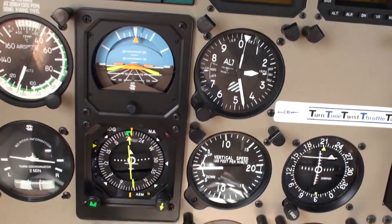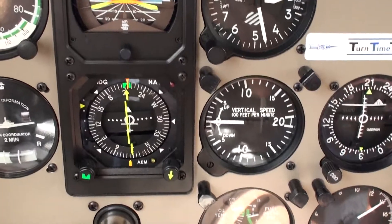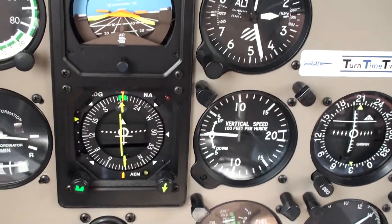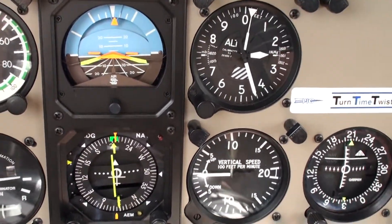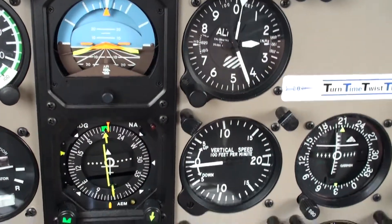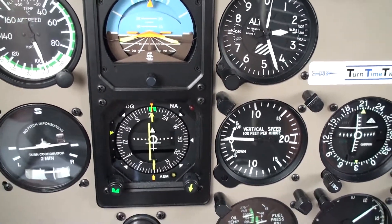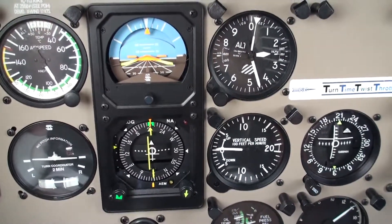You can see the glide slope coming in on the HSI compass system. Since we're starting our descent, we'll now reduce our power a little bit — that's been done. The flight director bars are indicating the descent, and the first notch of flaps is coming in.